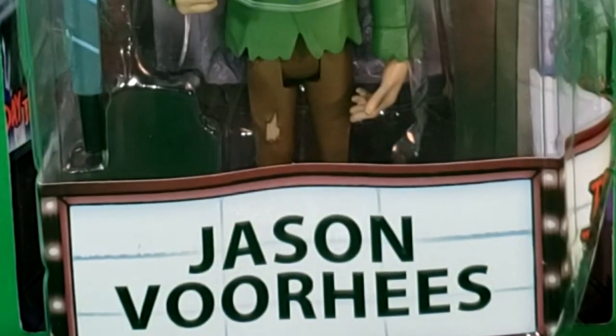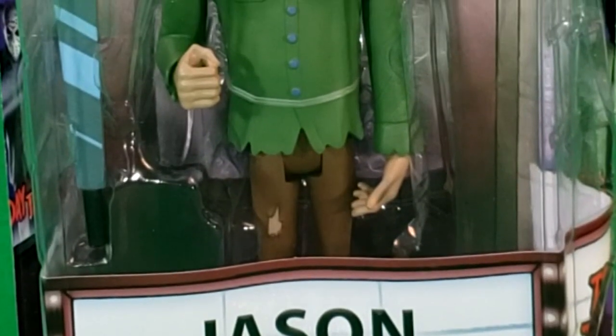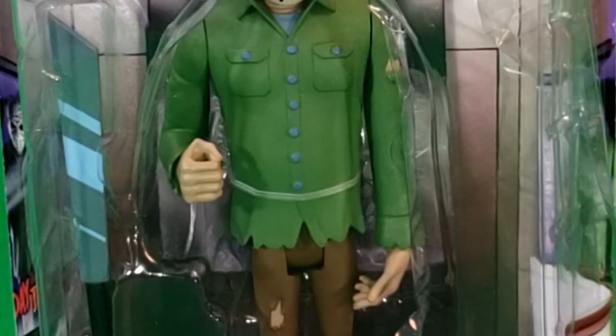Hey guys, welcome back to Comic Gun TV, the only place on YouTube where all geek culture collides. I'm Shannon. Today we're taking a look at the NECA Toonie Terrors, Friday the 13th. This is Jason Voorhees.